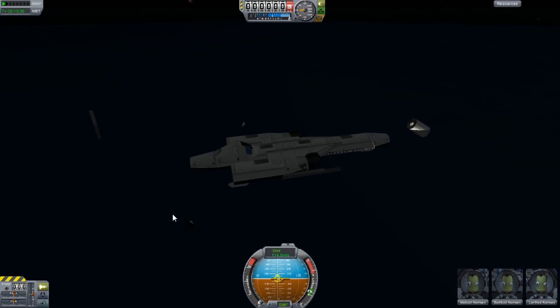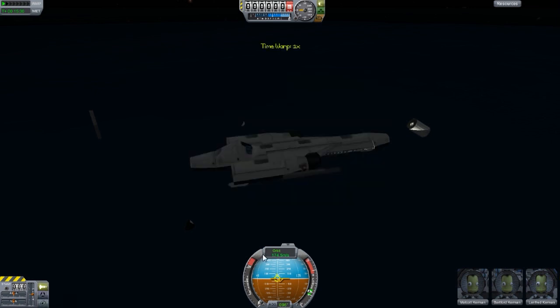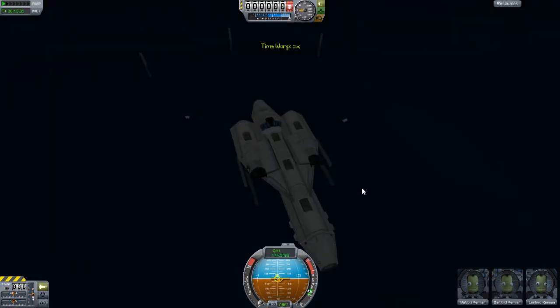We survived. But if you look down here, it says we are going 174 meters per second — I don't think that's right. You would be glad to know that the higher speed achieved is 1,898 meters per second. Pretty good — very good for a design like this.